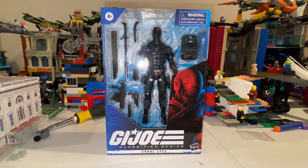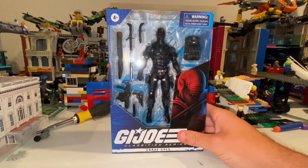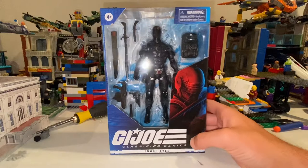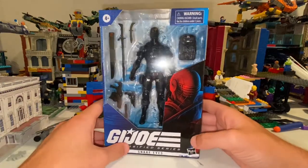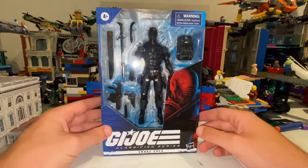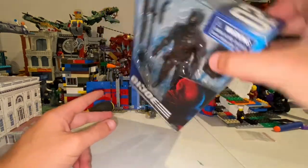Alright, so right now I have the G.I. Joe Classified Series Snake Eyes. The only reason why I got a G.I. Joe figure is because Snake Eyes is my favorite character in G.I. Joe. I got him at Walmart, so he's like the second guy in the wave.